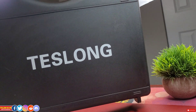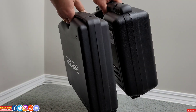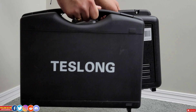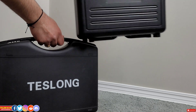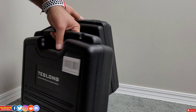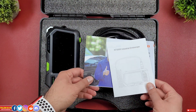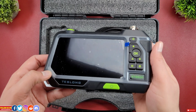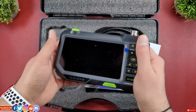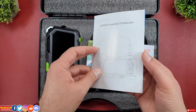I'm a big fan of Tezlong endoscopes' presentation. Every product comes in a nice sturdy carry bag with a secure locking mechanism and foam padding inside. The carrying case of the NTS 500 is wider than the NTS 300, but the NTS 300 is bulkier versus the NTS 500 which is slimmer. They both weigh about the same. Inside the box there is the NTS 500 unit itself, which looks and feels quite robust and very ergonomic to hold.